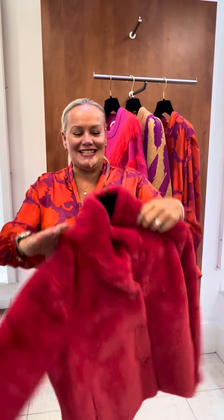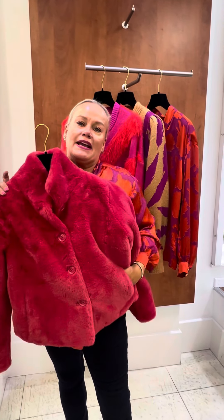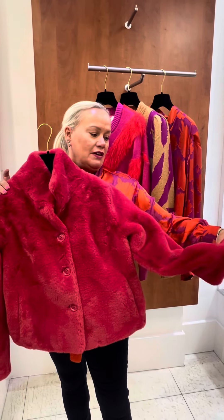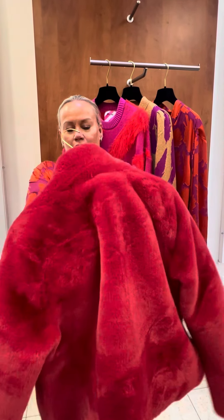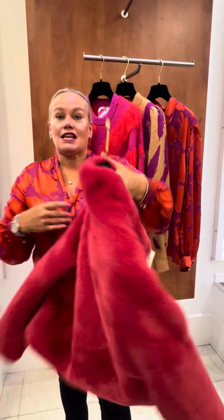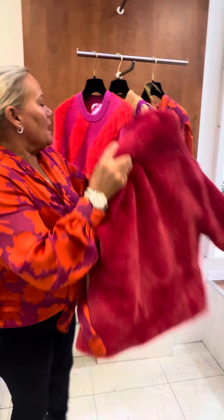A lovely little boxy shape — it's like a pinky raspberry isn't it — with a lovely fur-shape super collar. Wear it undone or done up, put it with everything. And it's £115.